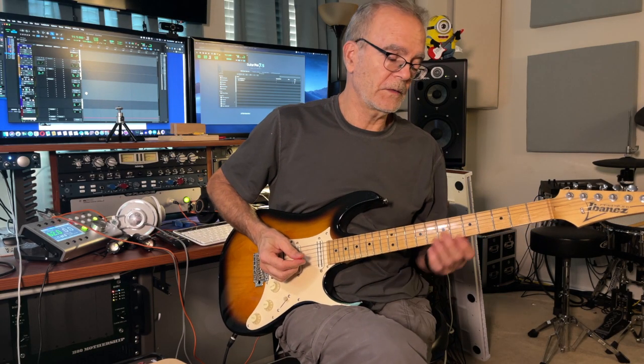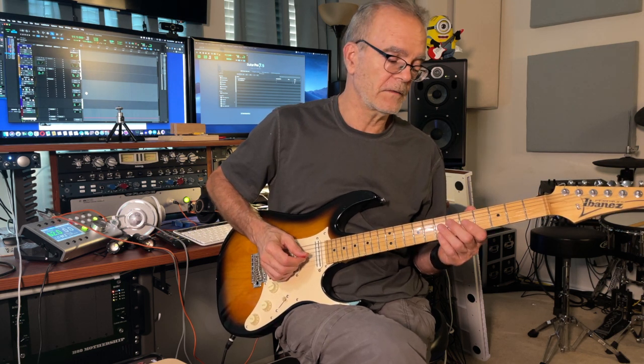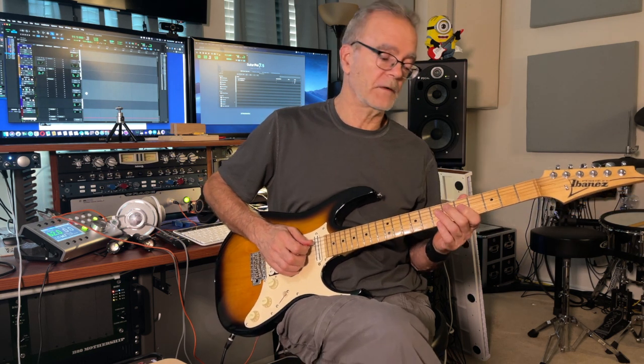Okay, breakdown for the 12-bar blues. On the 3rd string, you do have some bends that you're going to have to hit a few times. As soon as you bend it on that first part.